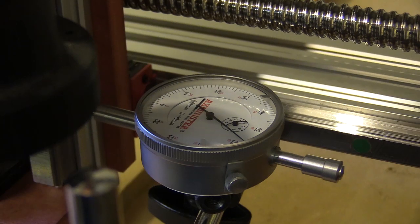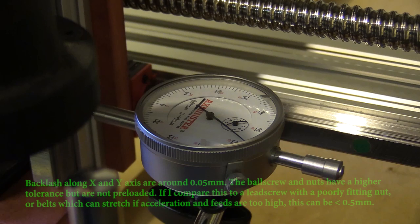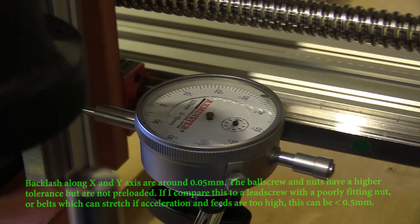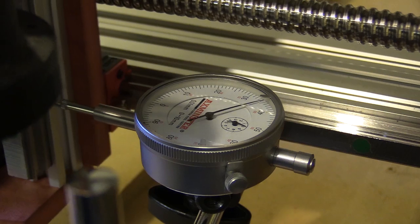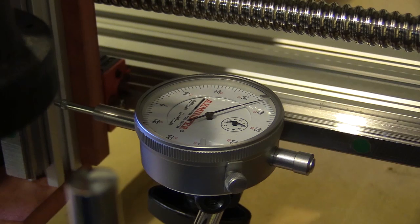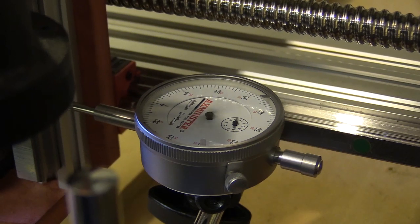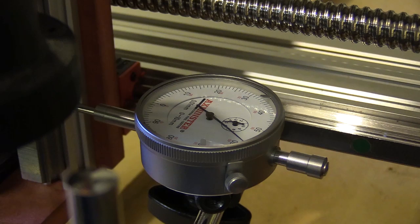Unfortunately backlash isn't something you can fully eliminate without pre-loading the nuts which run along the ball screws. For my purposes the amount found with these screws is small enough to not cause a real problem with the type of things I'll be cutting. Some controllers have backlash compensation features built in, but this is not the case with either the Duet or Grbl. Also be aware — if the FK12 locking nut isn't fully tightened as mentioned previously, this may appear as backlash. You can see the backlash here is pretty small.